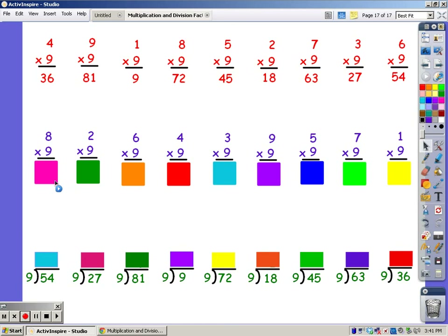9, 18, 27, 36, 45, 54, 63, 72. 72 is the answer. For 2 fingers: